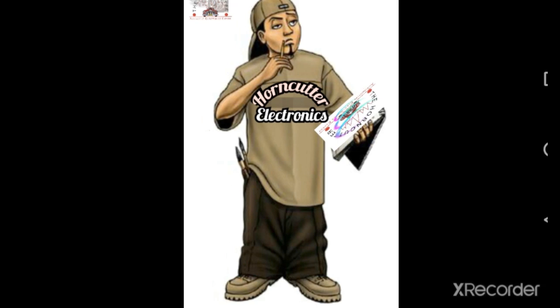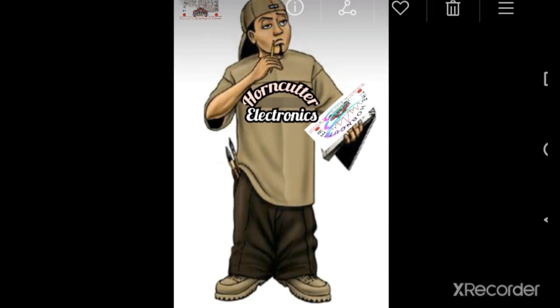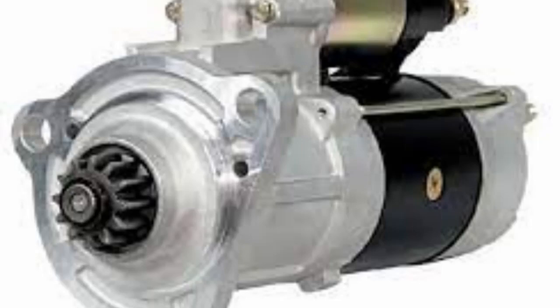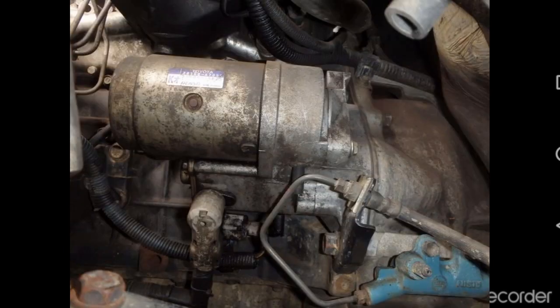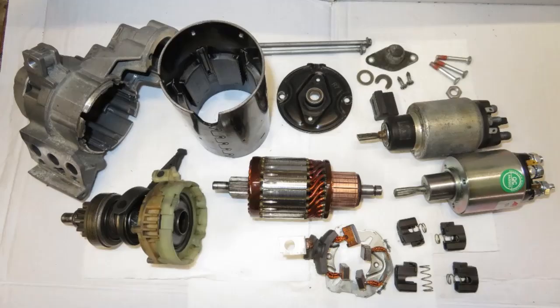Hello viewers, welcome to yet another video on our favorite channel. Today we are going to be talking once again about the starter motor, but focusing on it from a different angle. The starter motor is often located in the depth of the engine bay, making it hard to access. Even in the workshop, it is not the sort of component you want to be trying to remove and dismantle.